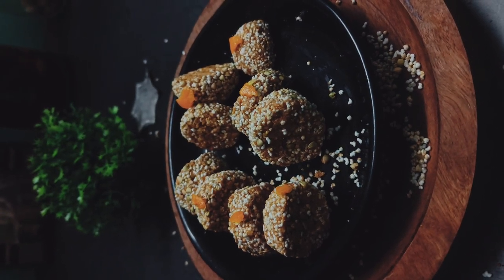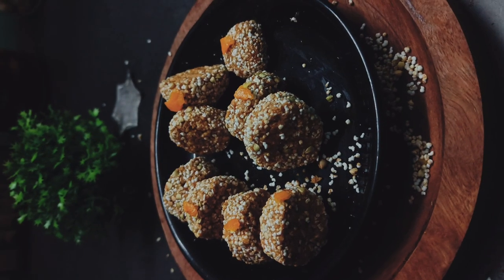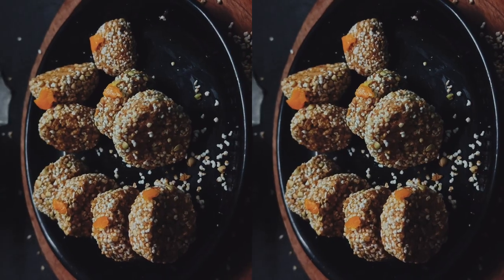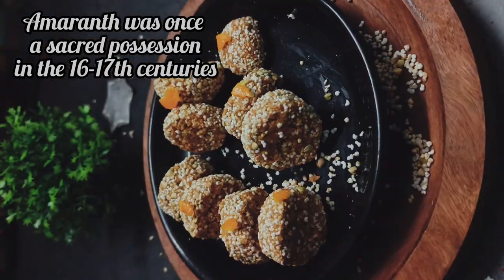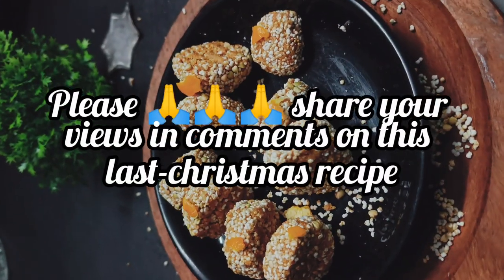Let's enjoy these energy balls with puffed amaranth. I hope you enjoy this Indian amaranth recipe. Please support Rapneet Bhalla's healthy recipe channel and share your feedback in the comments. Take care and Merry Christmas.